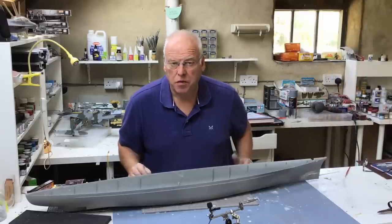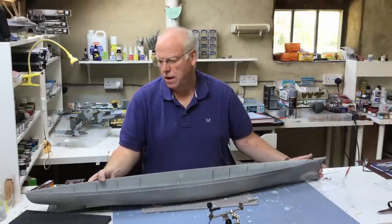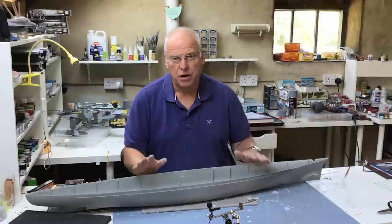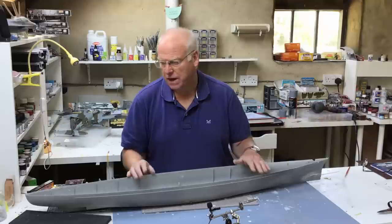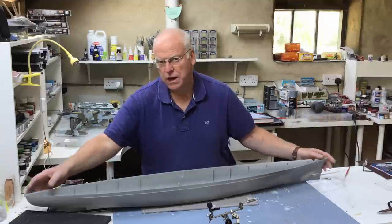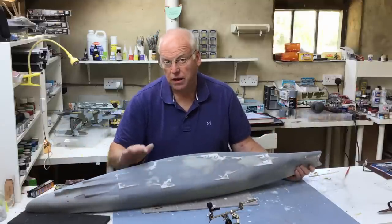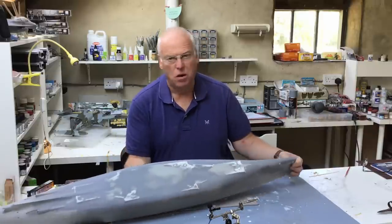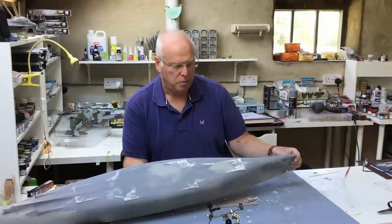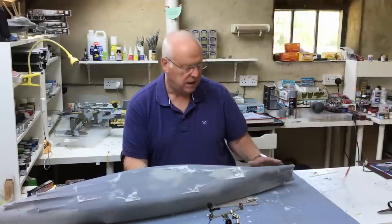Welcome back to part three of the Trumpeter 1/1200 scale Bismarck build. Carrying on with hull preparation this week, hoping to get it finished. Last week I made quite a lot of progress altering the plating on the underside and did a couple of modifications to the stem of the ship, getting the Trumpeter separate part fitted.